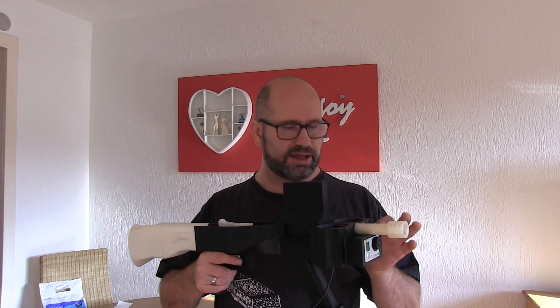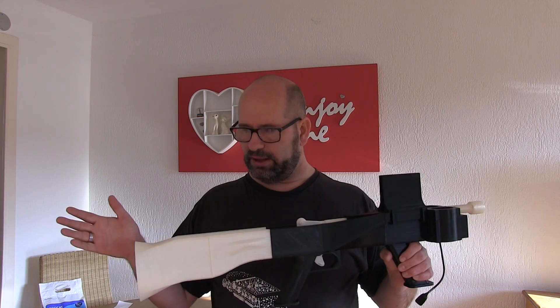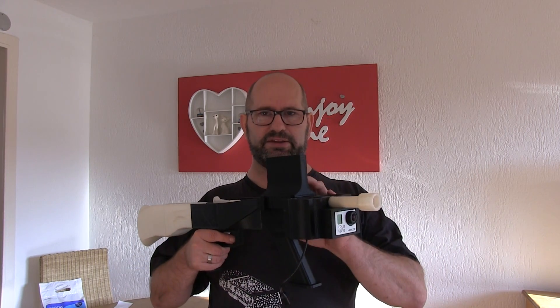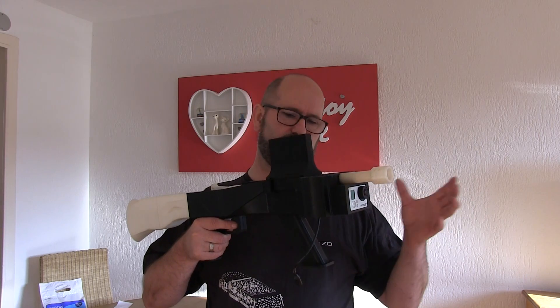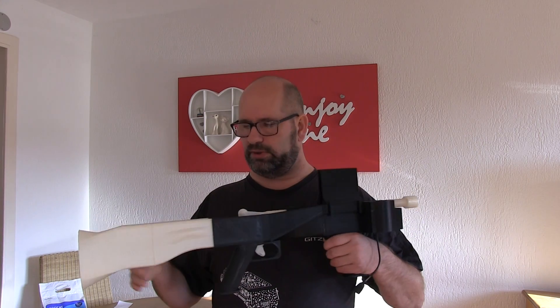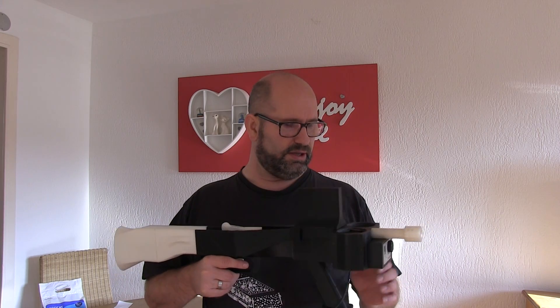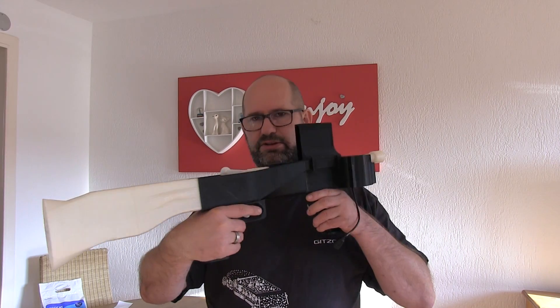If you go to Toys R Us or Inter Toys or whatever play store you have in your neighborhood, something like this would cost you about 150 to 250 euros or dollars. But if you make this yourself it will cost you about 40 to 50 dollars. So if you build this, please consider buying me a cold drink — you can do so via the link in the description down below. I had a lot of time and effort in this.